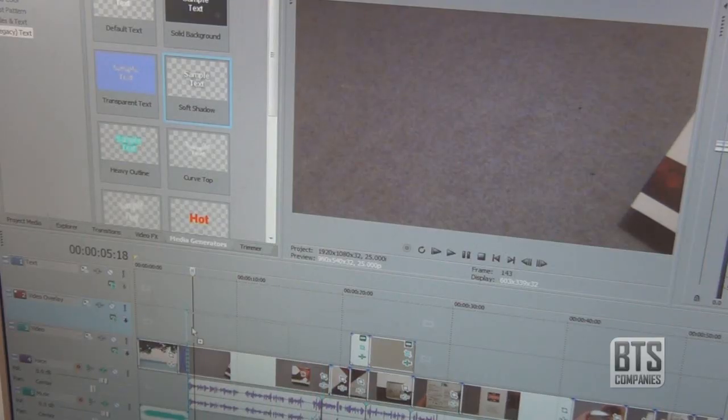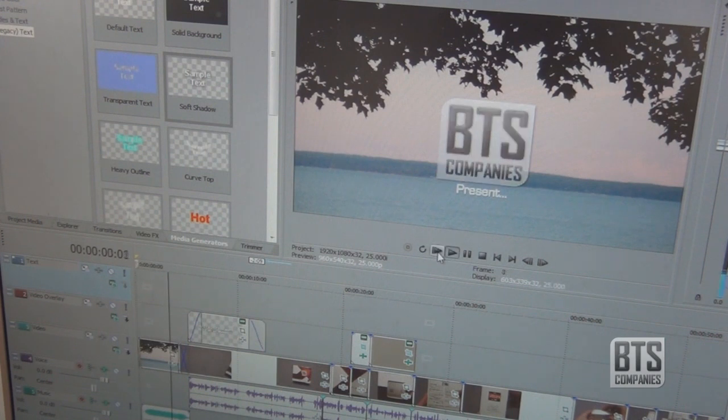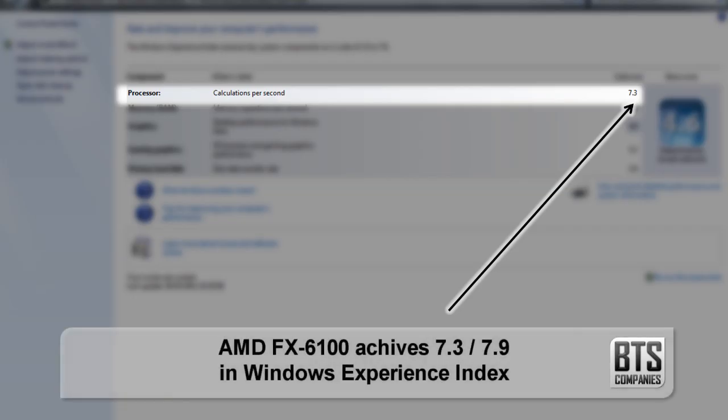I bought this processor for my new video editing setup and since putting it together I've seen some amazingly fast renders and brilliant real time editing. I ran the Windows Experience Index and got a 7.3 out of 7.9, which is really good.